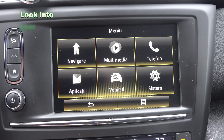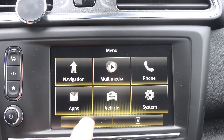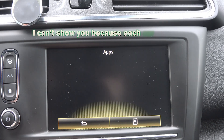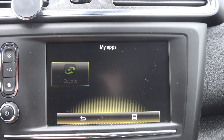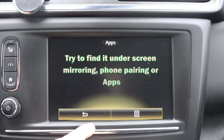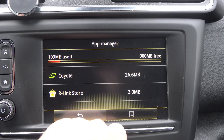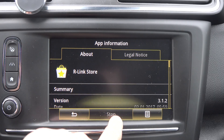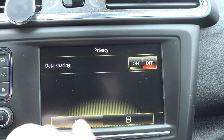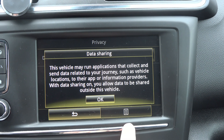Another thing you can do is go to your car's settings and make sure that Android Auto is enabled. This is going to be different on each car, but try to find a setting like phone pairing, screen mirroring, or apps. Enter the menus and where you find Android Auto, make sure to have the permission enabled to activate when you plug in your phone, or a setting similar to that. Each car is different, so you will have to browse the menus yourself.